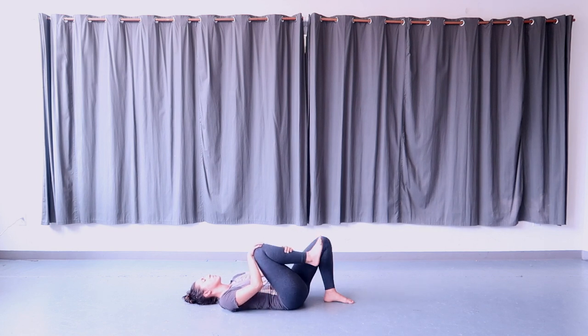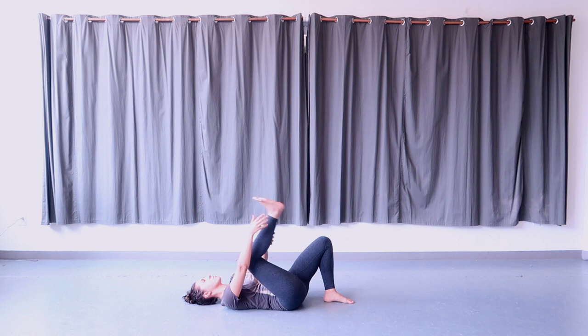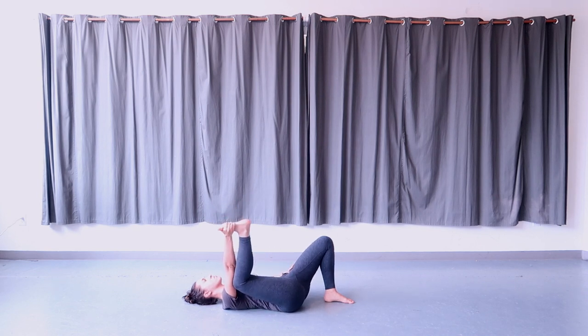Once you're ready, come to stillness and then take the pinky toe side of your right foot in your right hand and bring your knee in towards your armpit for half happy baby on the right side.